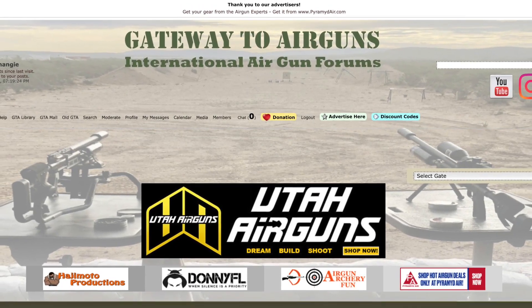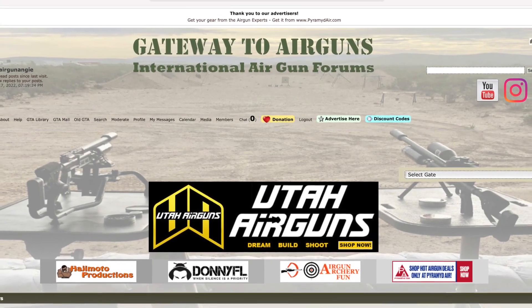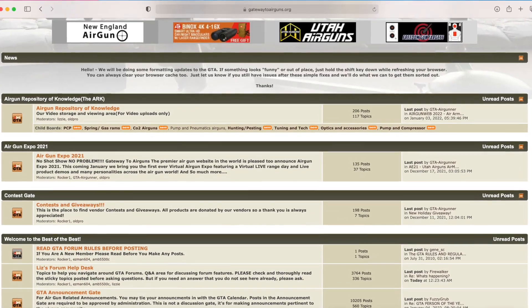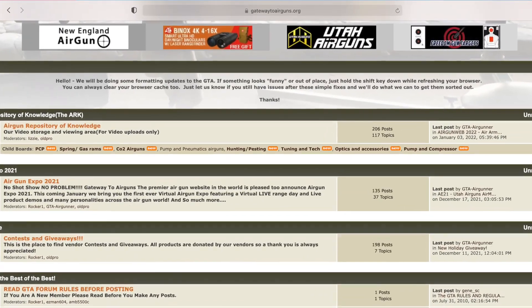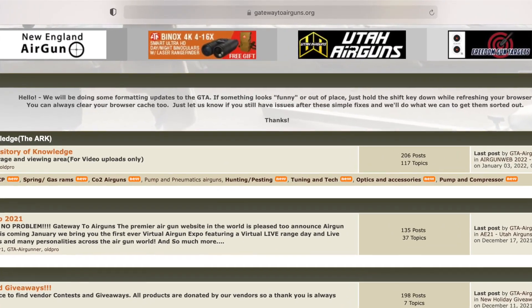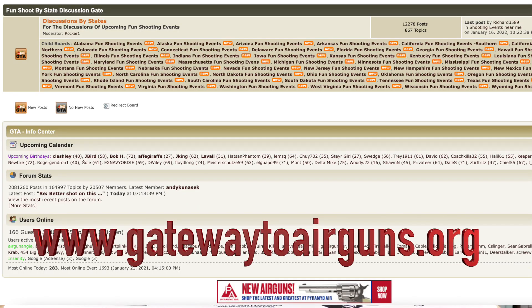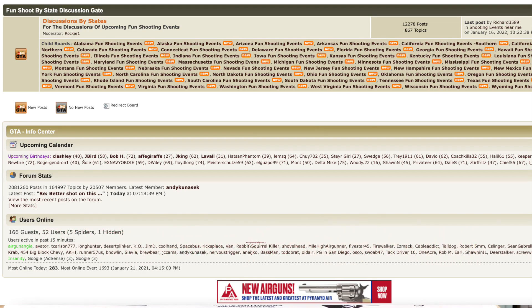Go to Gateway to Air Guns — check out the videos. It has so much information for amateurs and professionals, covering every spectrum of the airgunning world. You can get on there and interact with other airgunners, experts and beginners alike, PCP lovers, springer lovers — everyone is there giving and receiving information. Join them at www.gatewaytoairguns.org. Check out the links in the description if you're interested in any products from this video. I'm Air Gun Angie with Gateway to Air Guns — y'all don't just have a good day, have an awesome one. See ya!